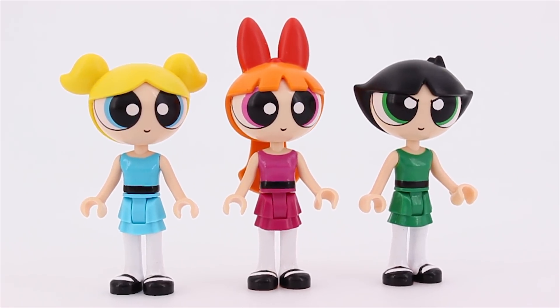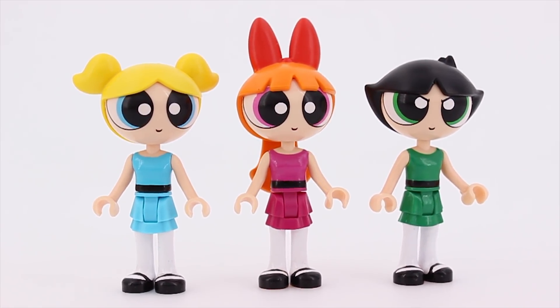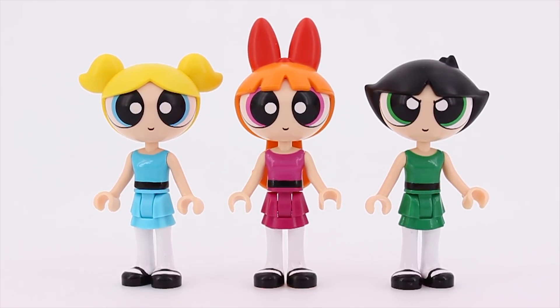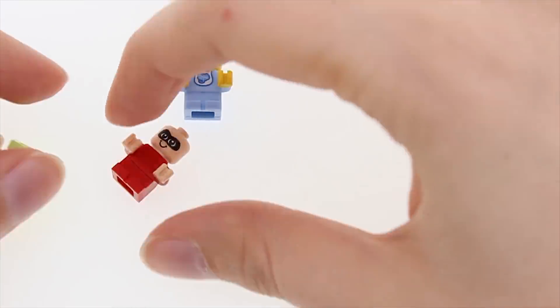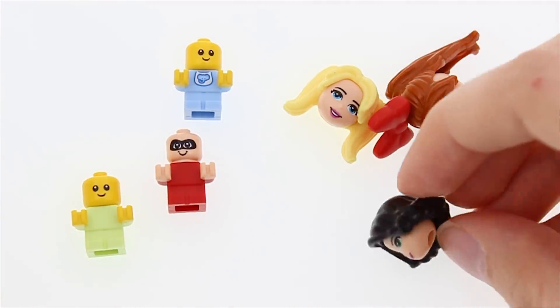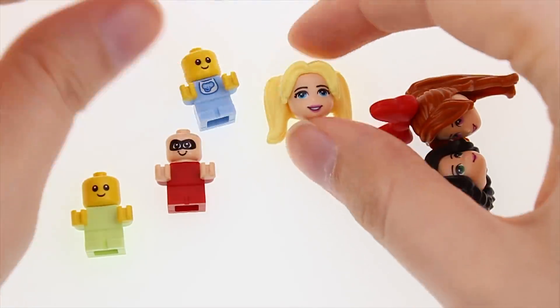I would say the final result is remarkably eerie, yet in a way that makes you wanna look at it for just a little bit longer. While I'm already doing creepy things, let's put the dolls' heads on the baby's bodies.